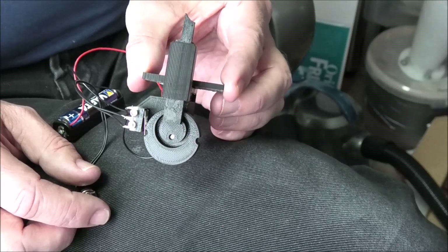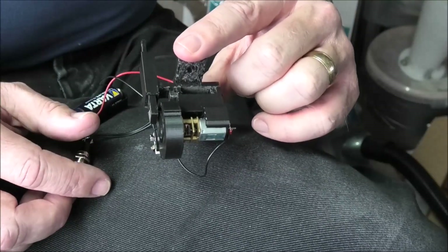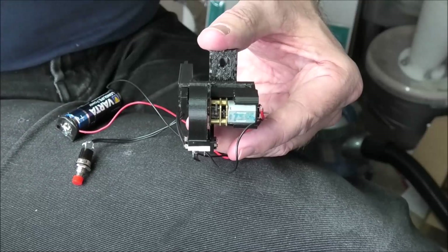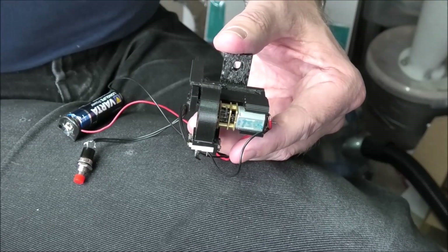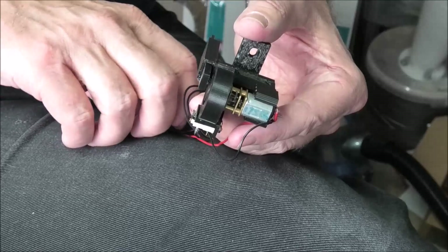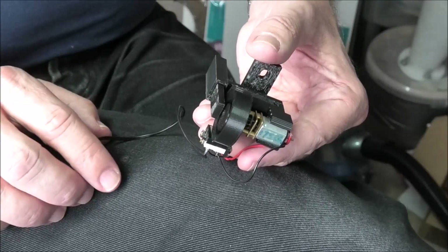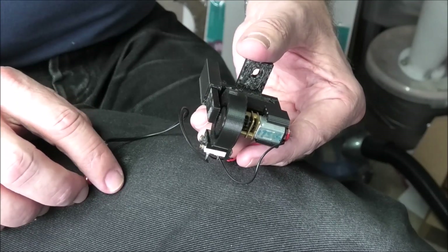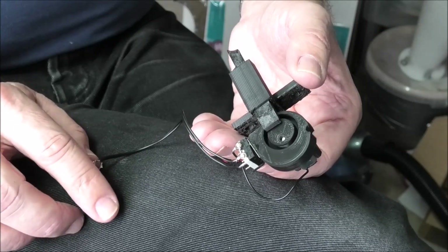So you can see it's a very simple mechanism. Driving it, we have the ubiquitous N20 gear motor, available very cheaply from China. This particular one is in fact a 12 volt 175 rpm motor, which would be far too fast, but I'm just running it on one and a half volts for convenience — it was the first one I had to hand. You can use any motor you want, but you really should be looking at about 30 rpm max, ideally a bit less, because you want a nice slow operating speed; you don't want these things happening too quickly.